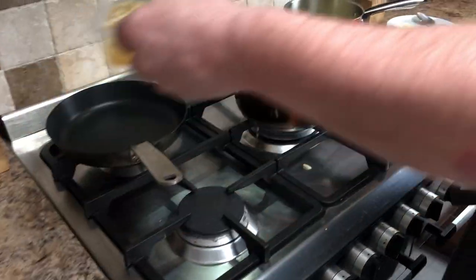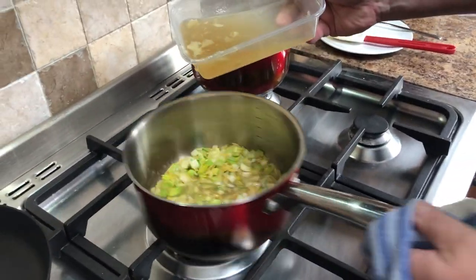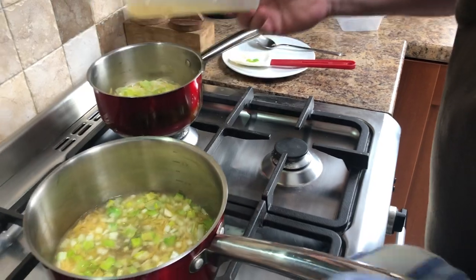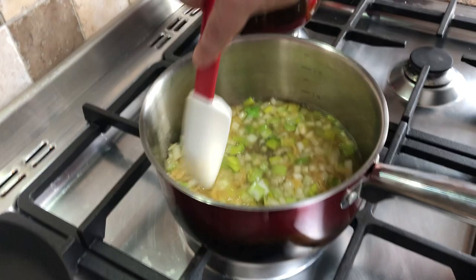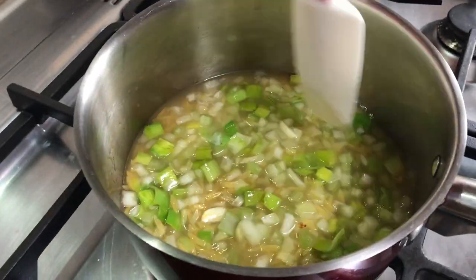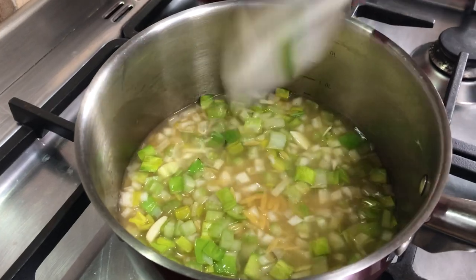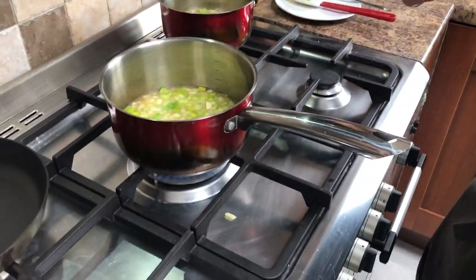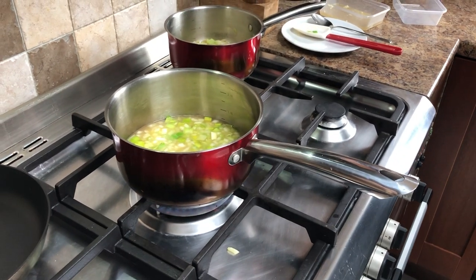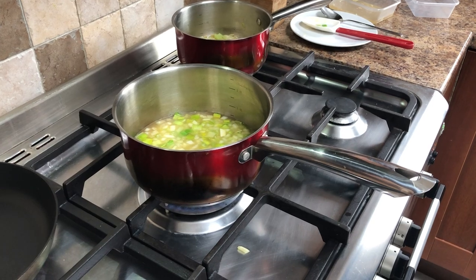I'm going to add just enough stock — about that much, just to cover it. Turn it back up to a high heat to begin with and bring it to a really hard, fast boil. Then turn it right down and simmer. Once it's simmering, it will take around eight minutes to cook. Taste it and use your preference: if you want it very soft, cook it for about 12 minutes; if you want it firmer like I do, seven to eight minutes.